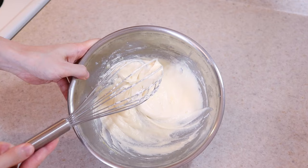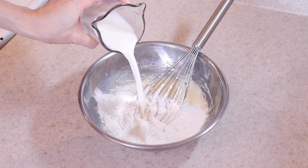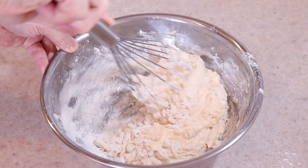Then add the dry ingredients and half a cup of milk total, in two parts. Gently mix the batter together until just combined, because over-mixing will promote gluten development and make the cake chewy and tough. I also switched to a spatula to finish the mixing because it's easier than the whisk to handle as the batter gets thicker.